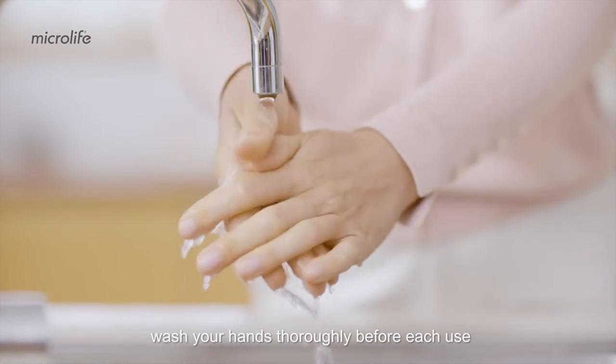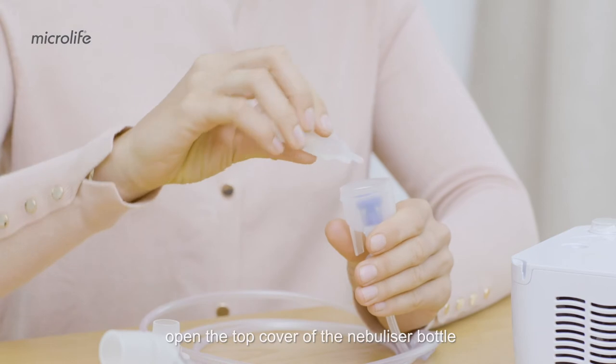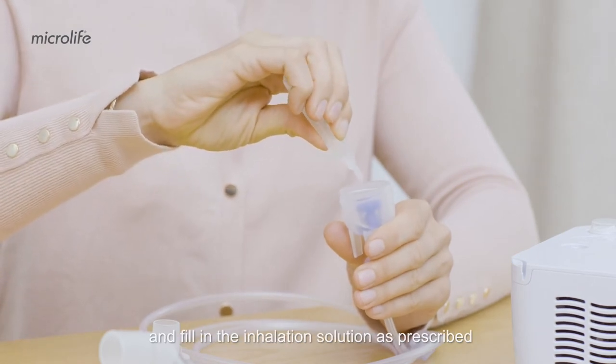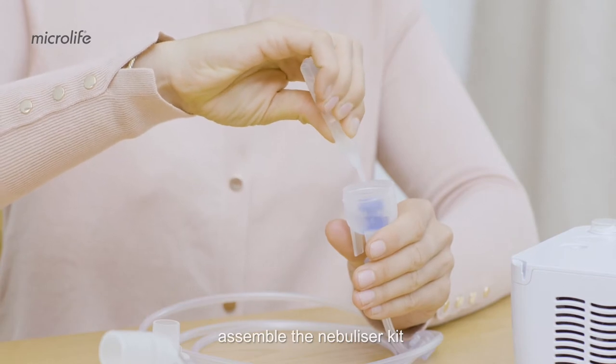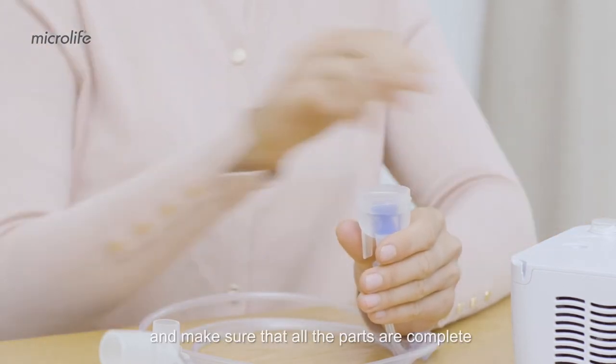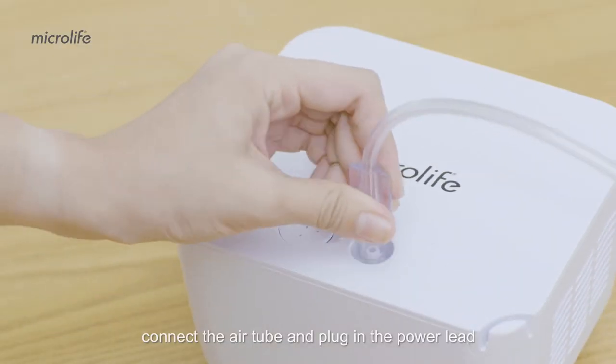Wash your hands thoroughly before each use. Open the top cover of the nebulizer bottle and fill in the inhalation solution as prescribed. Assemble the nebulizer kit and make sure that all the parts are complete. Connect the air tube and plug in the power lead.